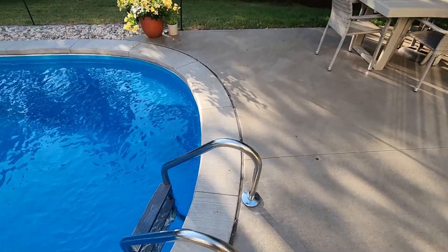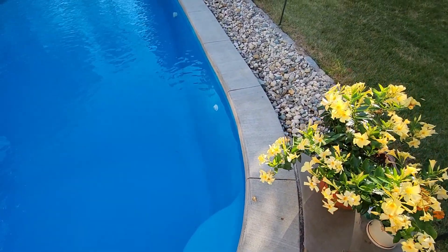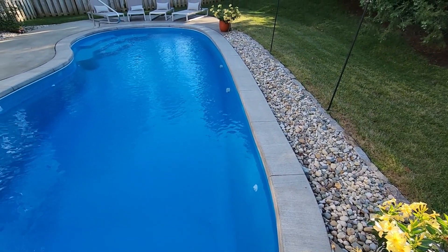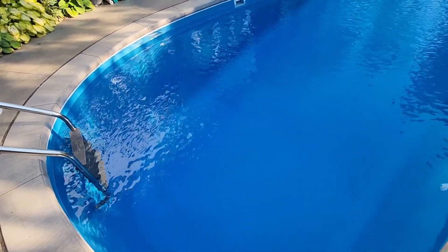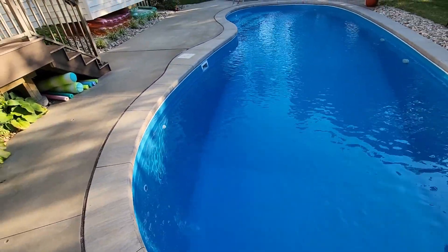The jet over here is not pointed to where it's breaking the surface as much — it's just pushing water along the side. So it takes anything coming down the side and whips it around the corner, keeping the area behind the ladder clean.